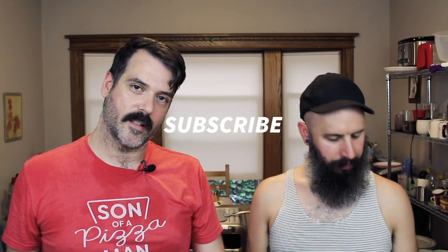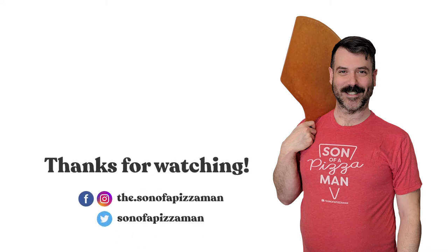Thank you guys for watching as always. If you haven't already, please remember to subscribe — just hit that button down below — and like up this video. Until next time, ciao for now. Smell you later. Bye!